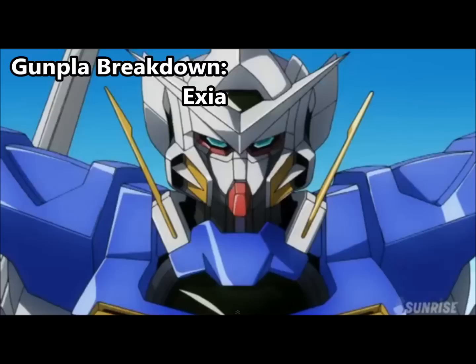Hello, this is Second Soundwave, and today I'm going to be doing the very first video in a sub-series of my Gunpla for Beginners series called Gunpla Breakdown. I'm going to be breaking down the differences between the various versions of a particular mobile suit that has a massive number of variants. Today, I'm going to be doing the Exia.